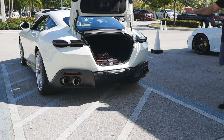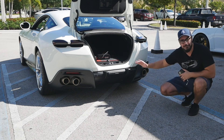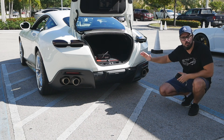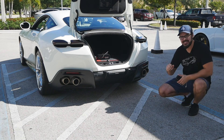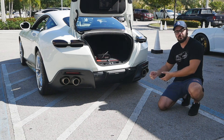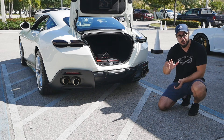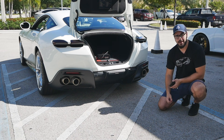Opening up the trunk, it sits super low to the ground but isn't as wide as we're used to seeing. You could easily lift a heavy package since you don't have to raise it very high, just make sure it's not too wide.